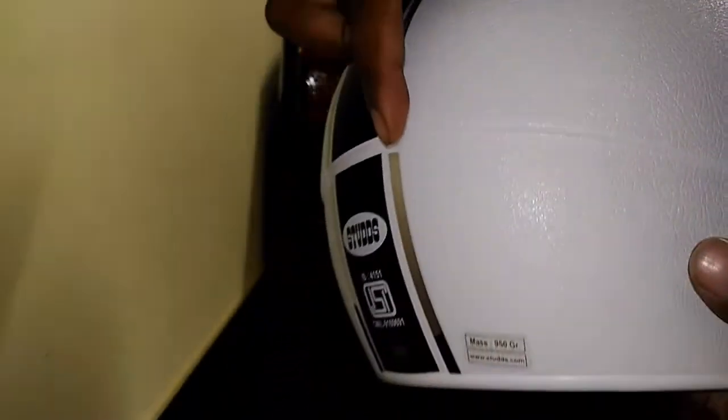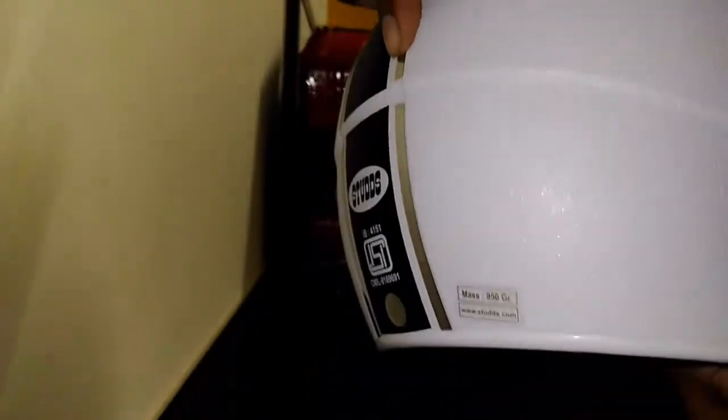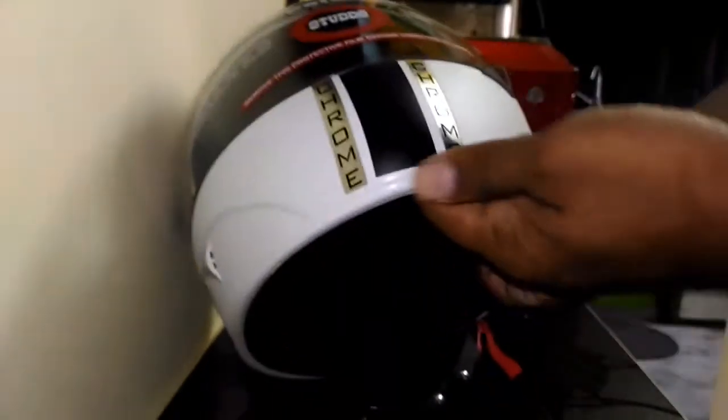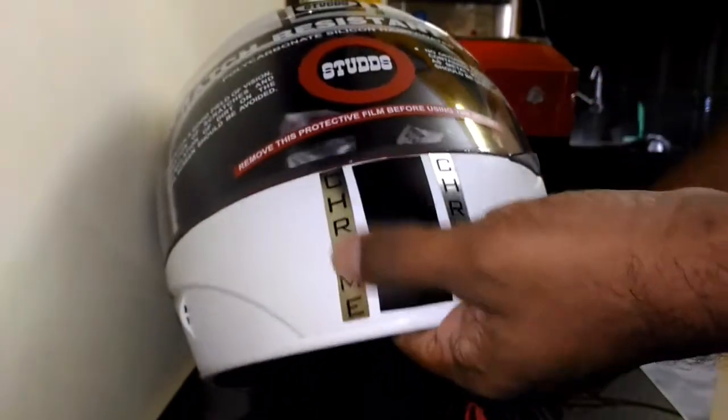Overall I would say it's a pretty good helmet for 750 bucks. Maybe slight quality issues here and there — the chrome strip is not glued properly, that is another issue. It's just a sticker, maybe not glued properly, and here is what it says: Chrome.